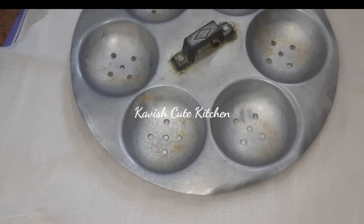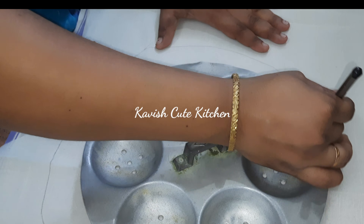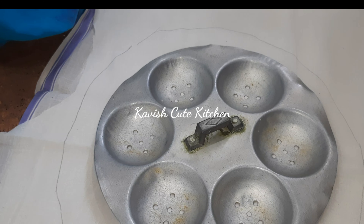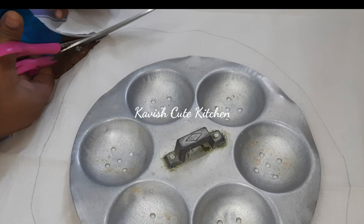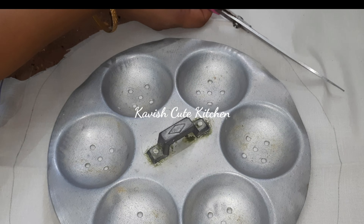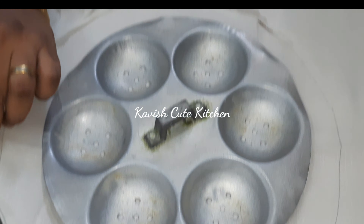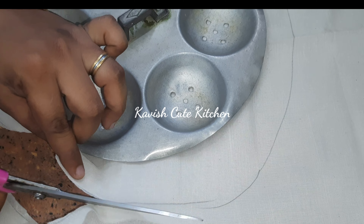Now we have two cloths. I have a layer of water. I am using aluminum. The aluminum part is at the bottom, and it will be damaged if not handled properly. We are going to cut the metal part. If you have 3 or 4 cloths, you can extend it to 2 or 3.